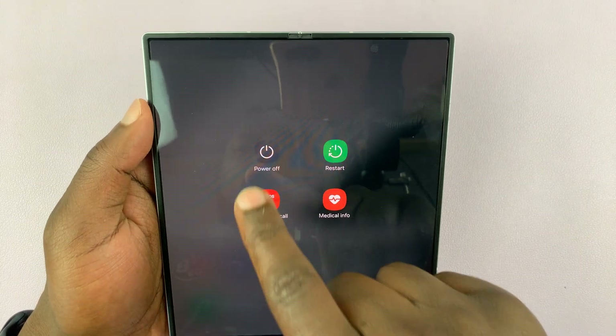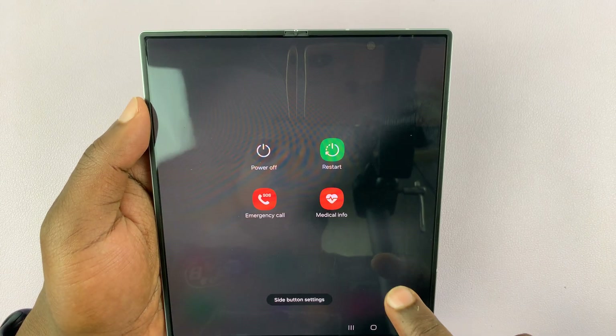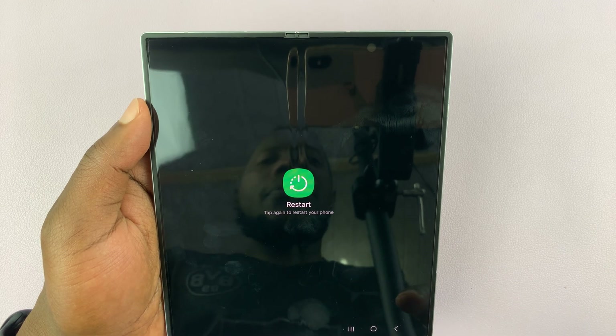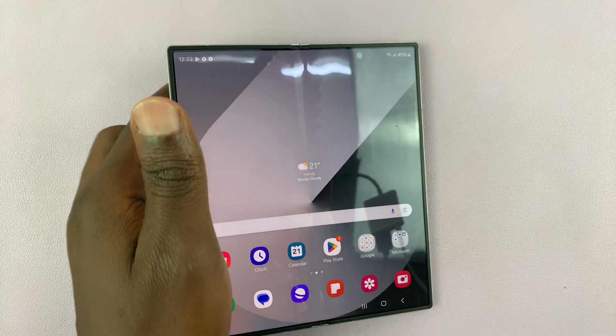From here you can either power off your phone by tapping on that and then tapping again to turn off, or to restart, tap on that and then tap on it again to restart. That's the first way of bringing up the power menu.